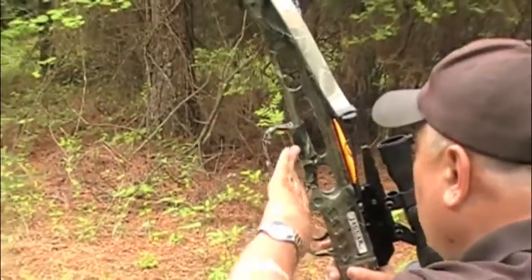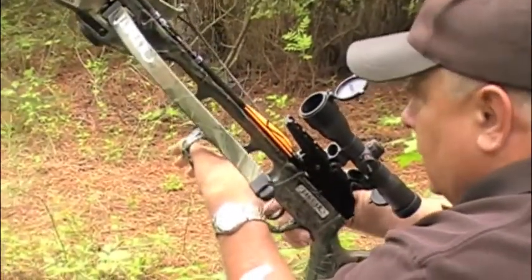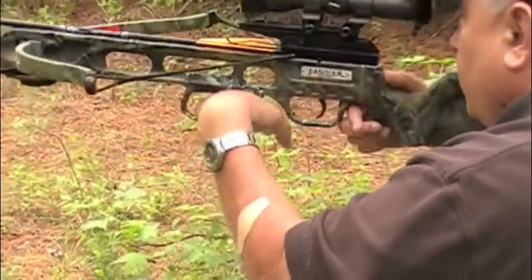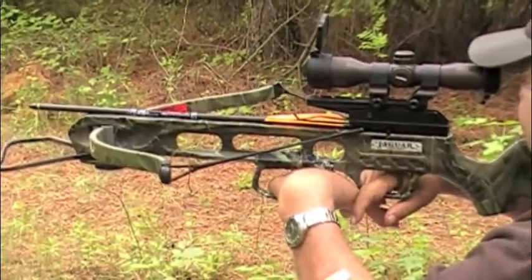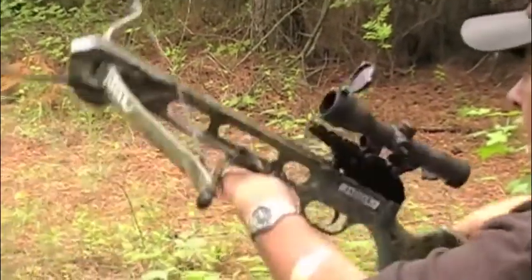Hi, folks. Here we've got the Handi-Cuff on a recurve crossbow, and we're going to take a shot out at the hang-and-shoot target. We've changed the bag out so that it's ready to be shot at, and here we go with the shot. And that's how it's done.